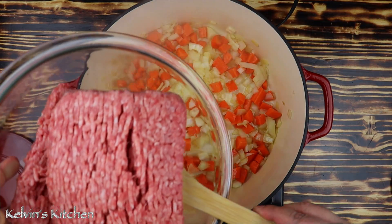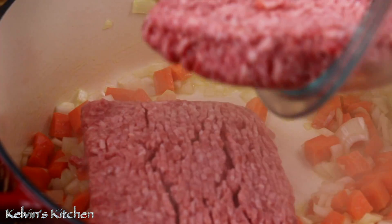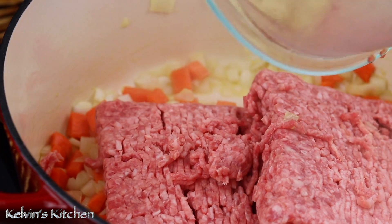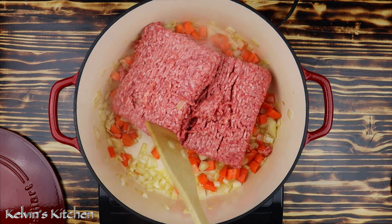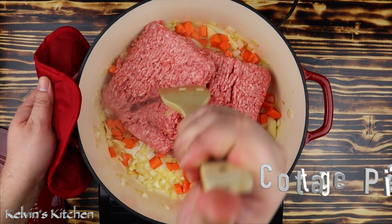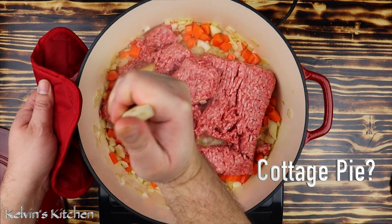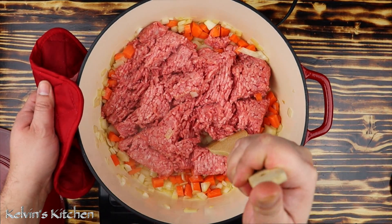Now add in two pans of lean ground lamb. That's right — shepherd's pie is made with ground lamb and not ground beef. If you do make it with ground beef, it's then no longer called shepherd's pie; it is called a cottage pie. With a wooden spoon, break it up nice and small.